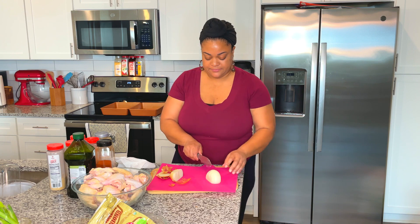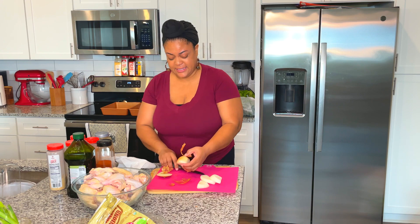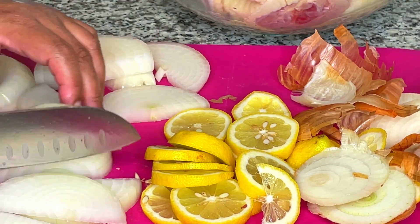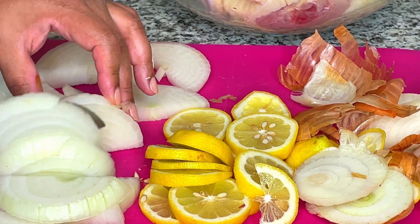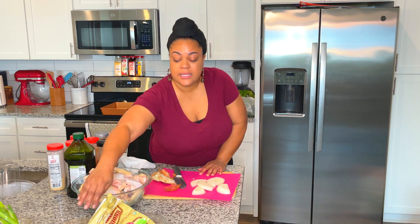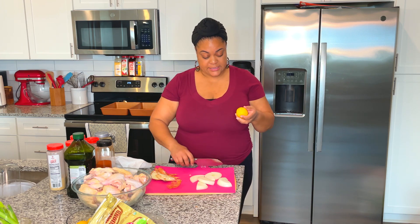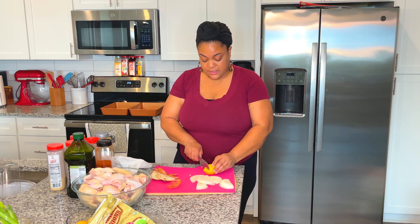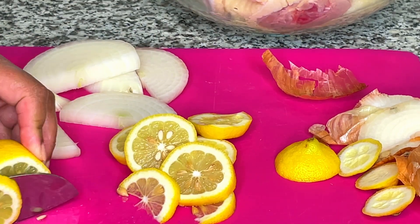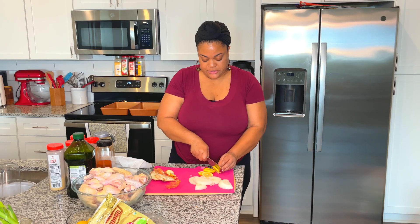I'm just going to give the onion a somewhat coarse slice — and that's burning my eyes already! I'll probably do a total of two onions and two lemons. I did wash my lemons in vinegar water because I am going to keep the peel on, so I'm just going to cut the ends off and give it a basic slice.